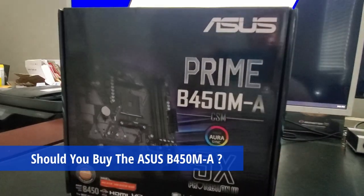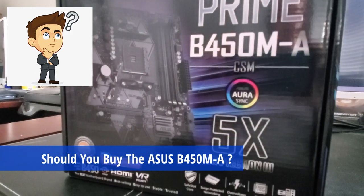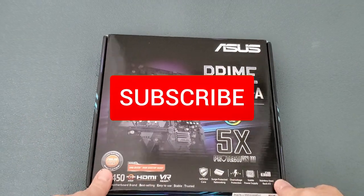So the question is, should you buy this motherboard or not? Well, let's take a look at the features and then we'll answer that question at the end of this video. Let's open the box and see what's inside.